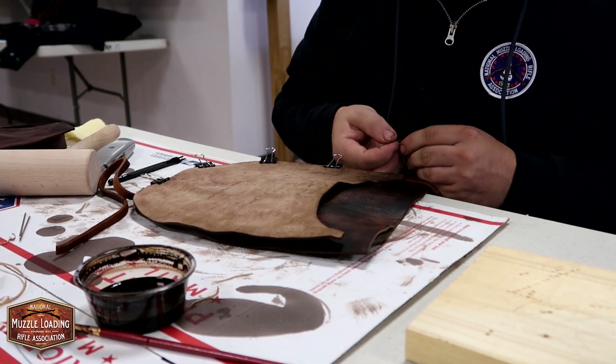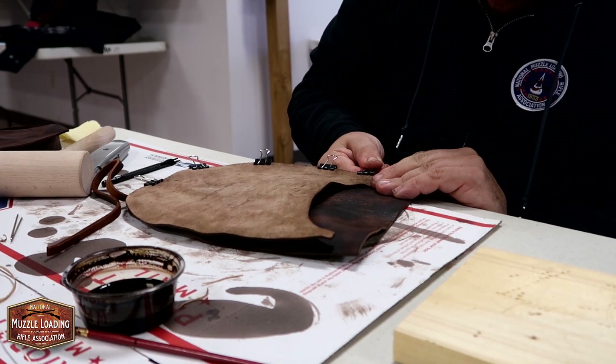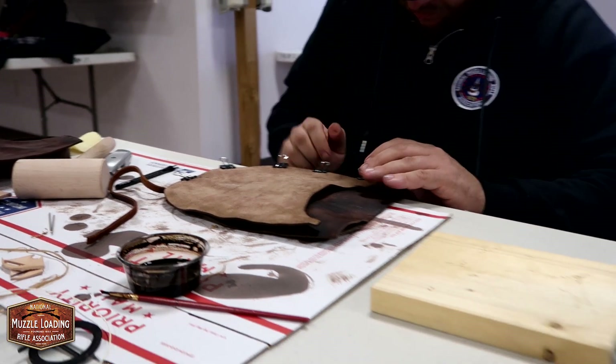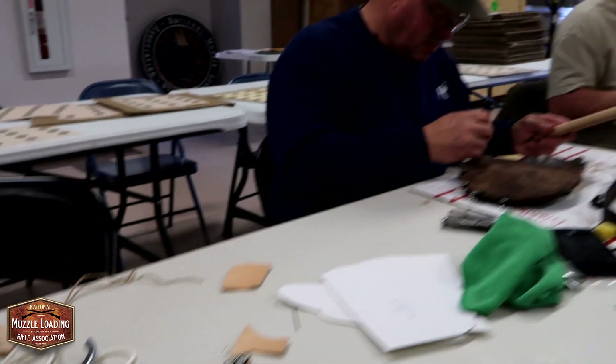Those clamps are worth their weight in gold doing something like this. The first year I never owned one of those — knife sheaths especially, big thick heavy knife sheaths, without some kind of clamp — oh, it's frustrating.